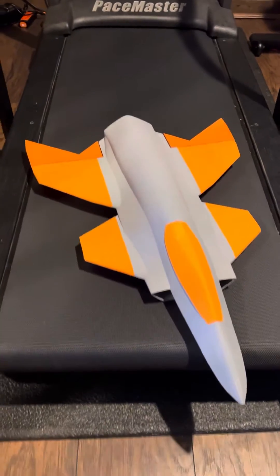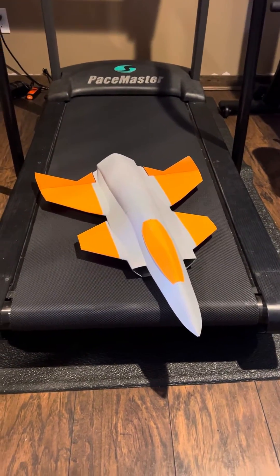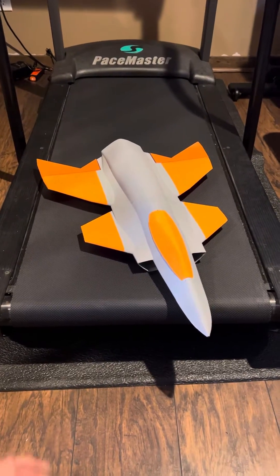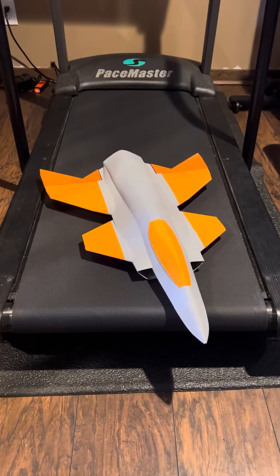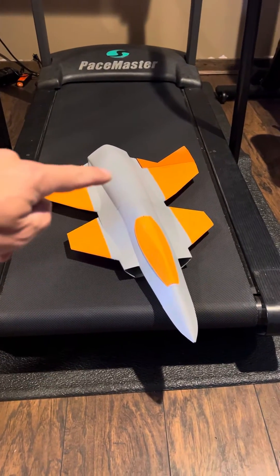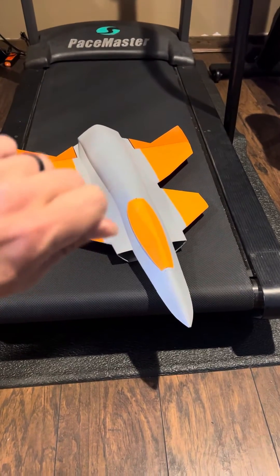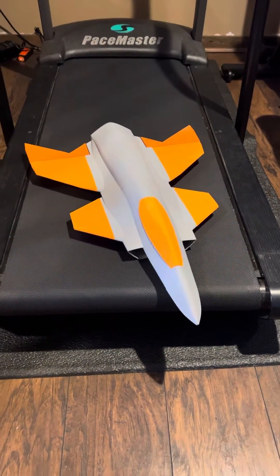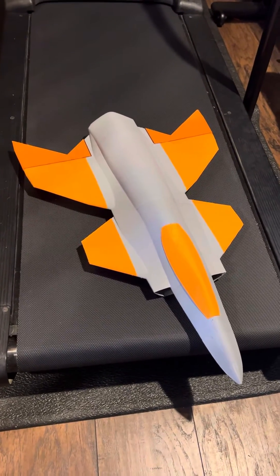So what do you guys think — should I initially just throw it and hope it flies, or should I add a small vertical tail that I can cut off? Maybe I'll put a small vertical tail on it and then just trim it down to nothing over each flight. Let me know in the comments, and the maiden is hopefully tomorrow morning.